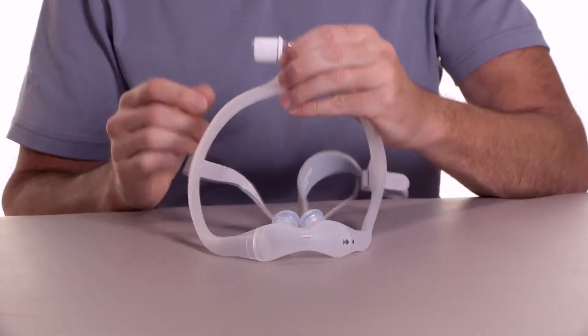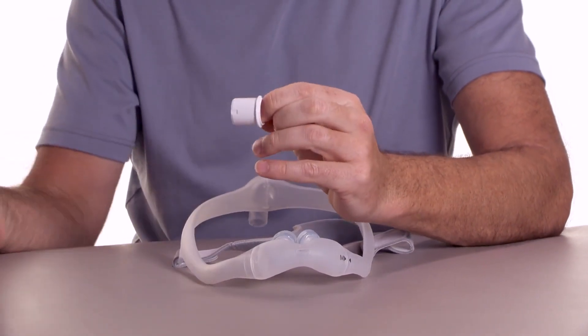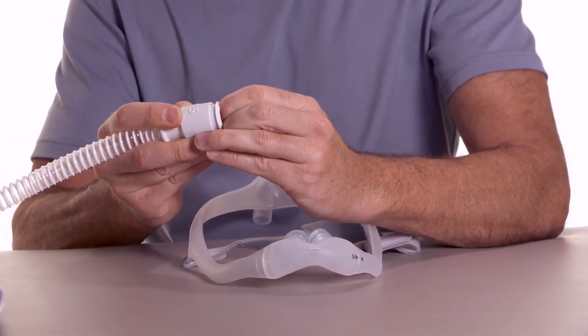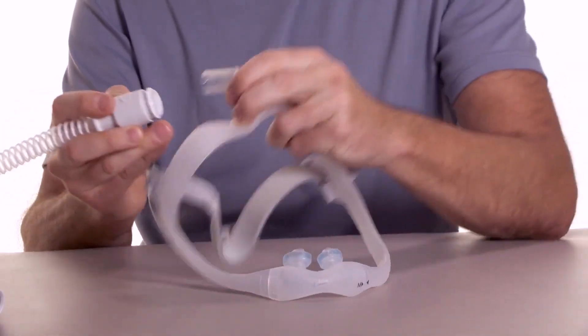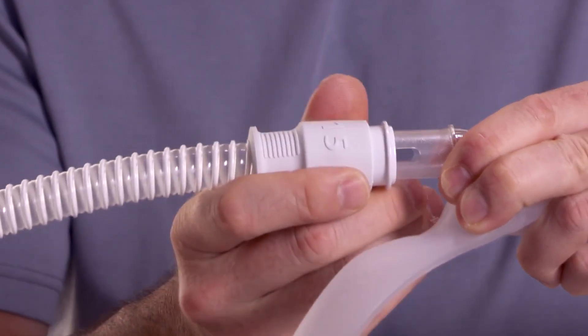Insert the tubing quick release into the tubing that came with the PAP device. The tubing quick release lets you easily disengage from the device, which is convenient when you get up to use the bathroom at night.